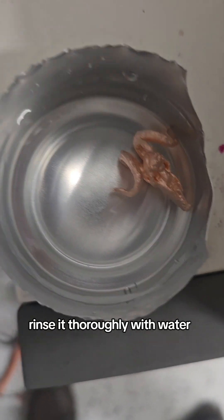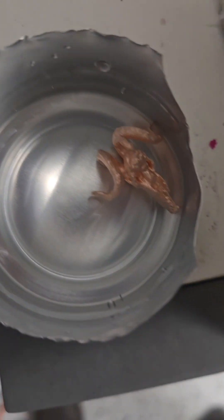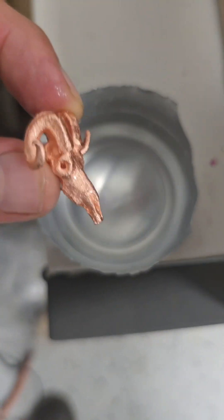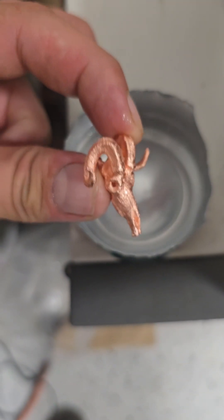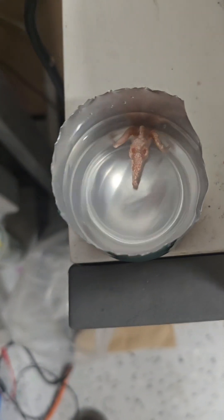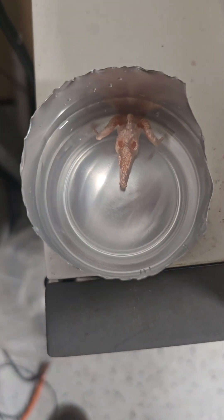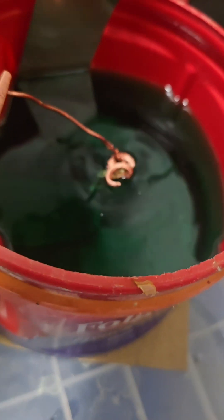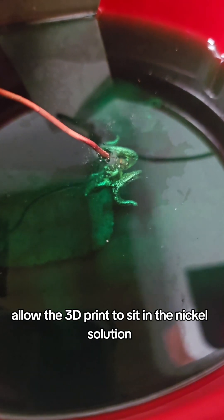Rinse it thoroughly with water. Dip in nickel solution and allow the 3D print to sit in the nickel solution.